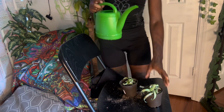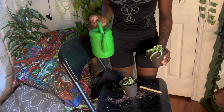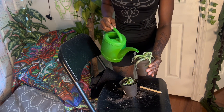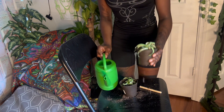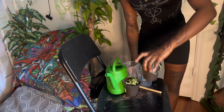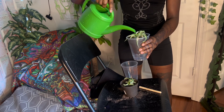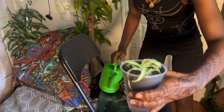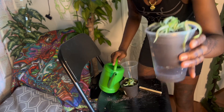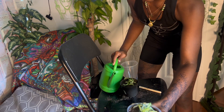So they don't go into shock when switching from water to soil, you want to drench the soil and keep it moist for a couple of days to weeks. Let me get one of these drainage cups so I can drench it. Just drench the soil, let it drain out, and keep the soil moist for the next few days to weeks to reduce the chance of shock.